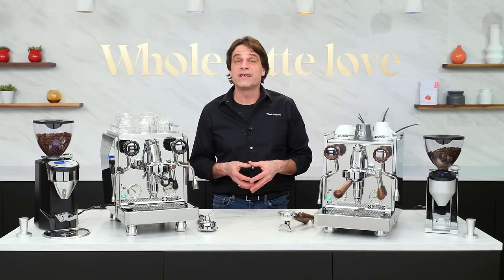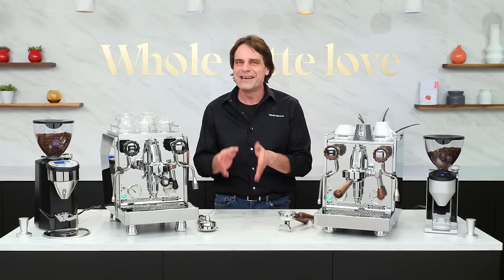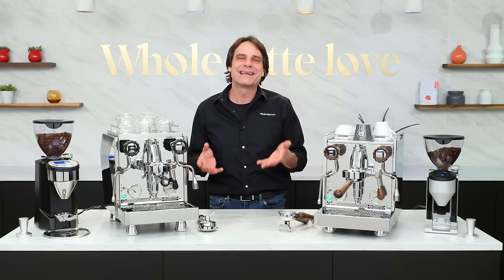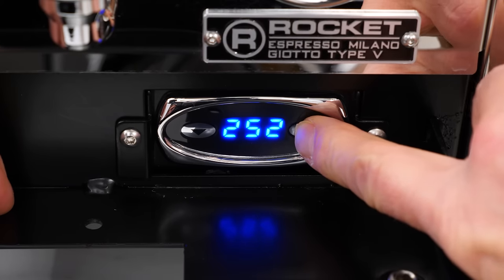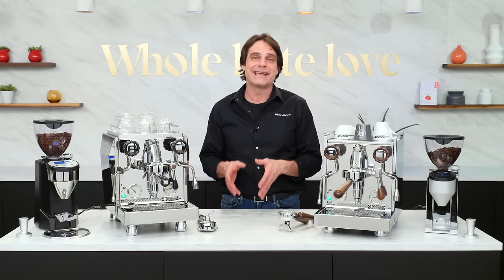Modern heat exchange boiler machines using PID are remarkable. Prior to designs using PID, pressure stats were used to control boiler temperatures — they're not nearly as accurate as PID, which uses logic and very short pulses of energy for precise control of boiler temperatures without swings or overshooting. Cooling flushes prior to brewing are usually required when using a machine controlled by a pressure stat; those are messy and leave one guessing at the actual brew temperature. With PID, brew temperature accuracy at the group is excellent. In my testing with a SCACE device, so long as you keep your portafilter in the group when not in use, the temperature you set is what you'll get.